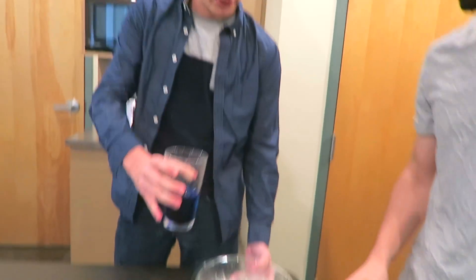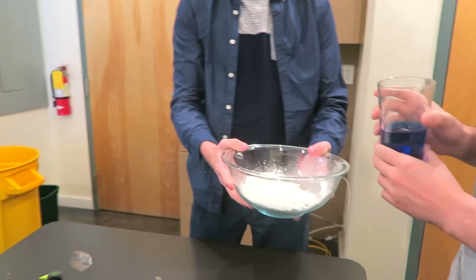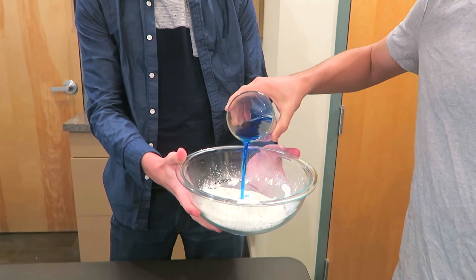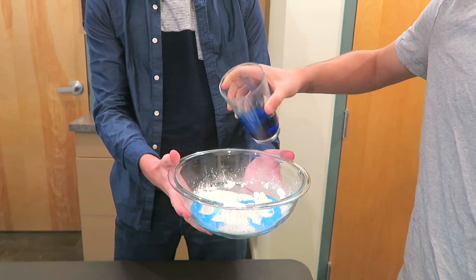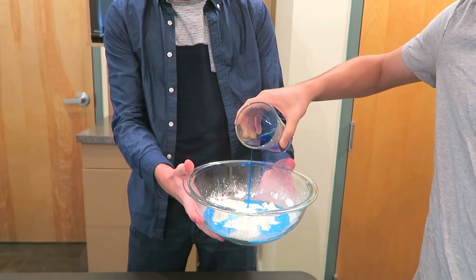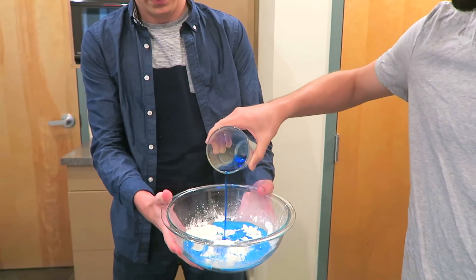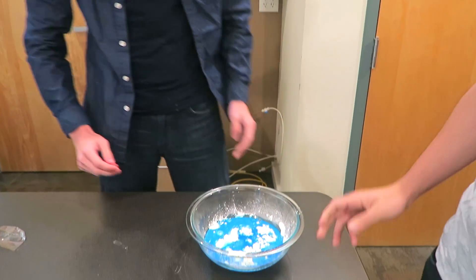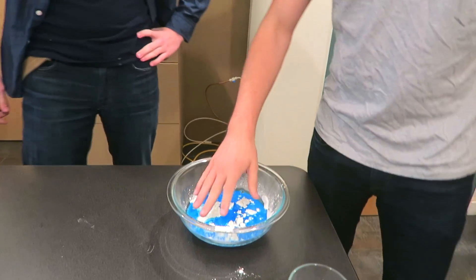Here we go, Jerome. So you slowly but surely will add it, and then you mix it. Not the whole thing. Slowly but surely. Let's put like that much in. Do we mix it and then do more? Yeah, we'll mix it. You mix it and then do more. Jerome, get your hands in there. We gotta get it mixed up.